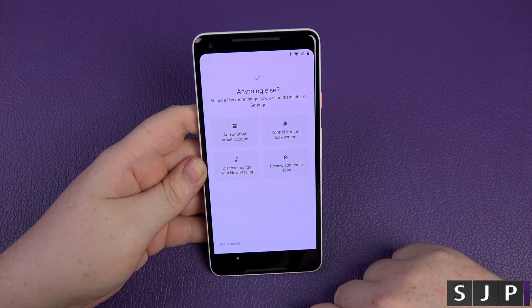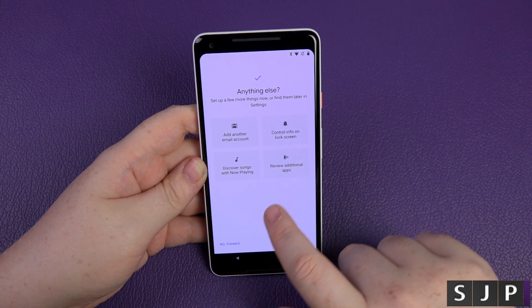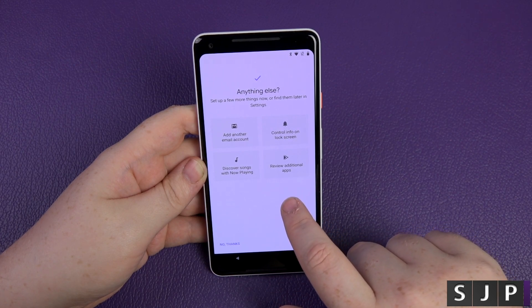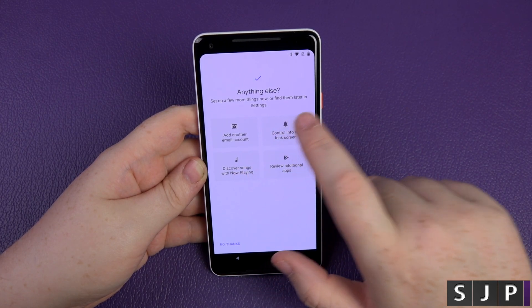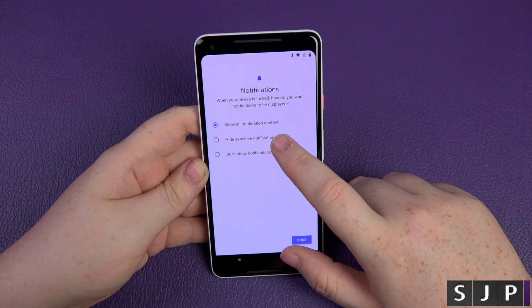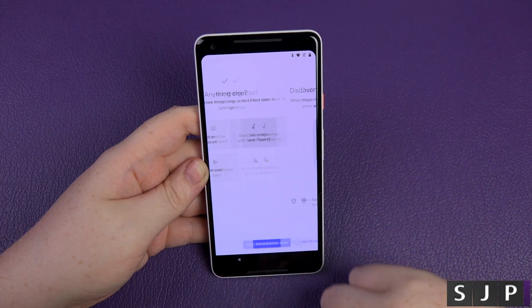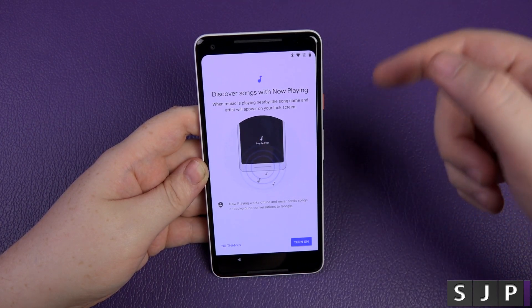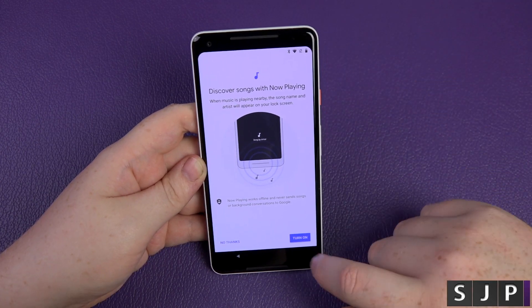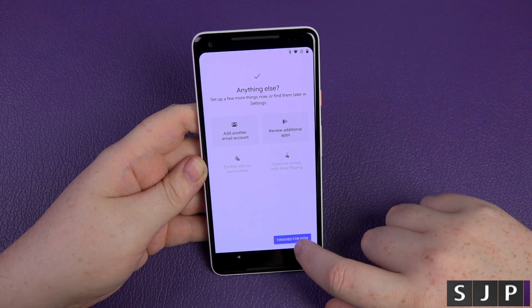Do I want to add an email account? Control what goes on the lock screen — I'm going to hide sensitive information. Discover songs with Now Playing — this is where it listens to whatever music is in the background — I'll turn that on, why not. Review additional apps — and that's it, I'm going to click Finish.